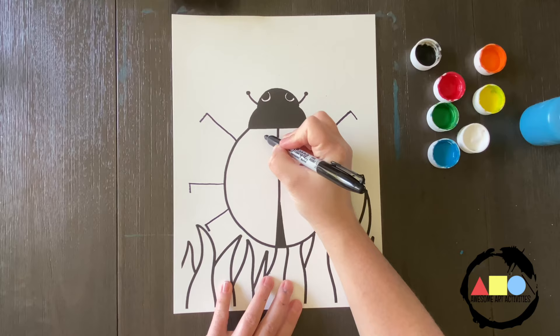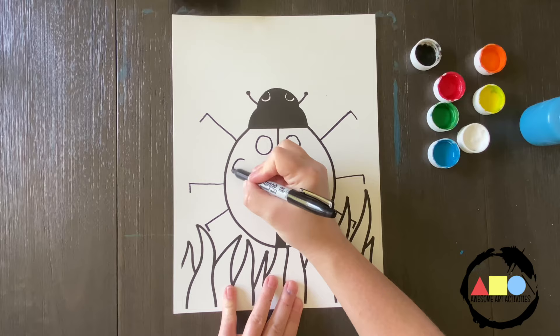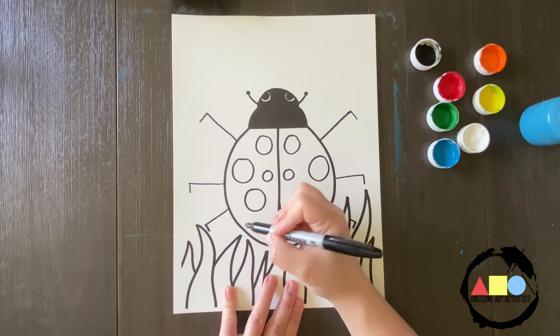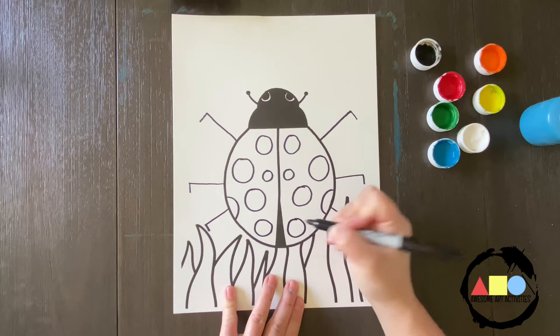Let's start with one here — we have one and one. So if you do it to this side, you have to do it to this side. Now let's draw a big one and then a big one. Now a little one and a little one. Now let's do a medium and a medium. Maybe there's one that you can only see half, so you can do a half here. And then let's do one at the bottom.